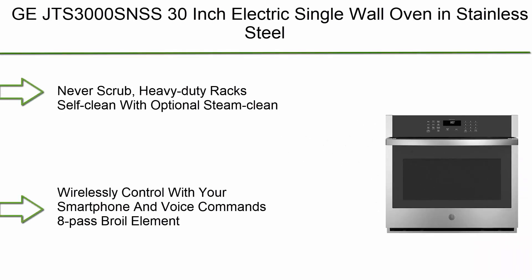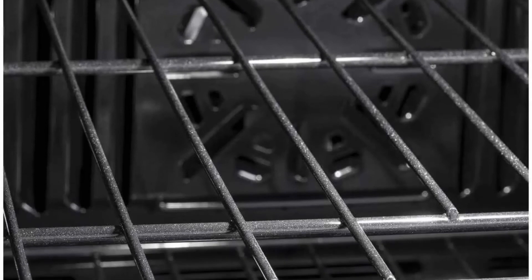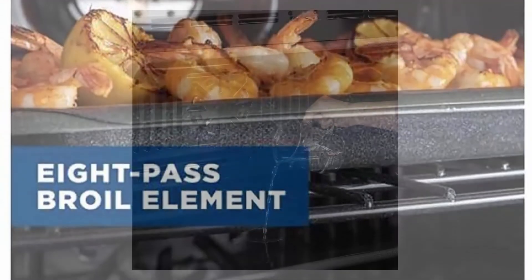Top 1: GE JTS3000SNSS 30-inch electric single wall oven in stainless steel. Features include: never-scrub heavy-duty racks, self-clean with optional steam clean, wirelessly control with your smartphone and voice commands, and an 8-pass broil element.